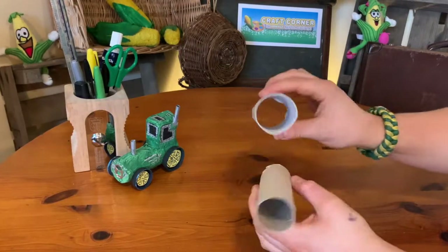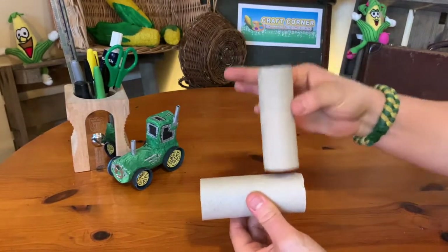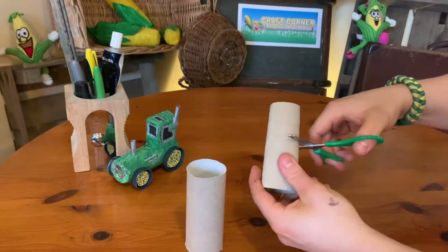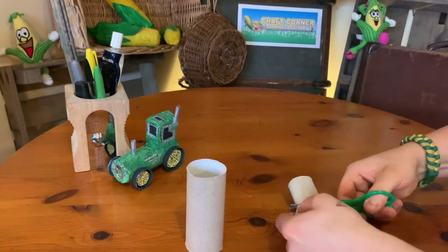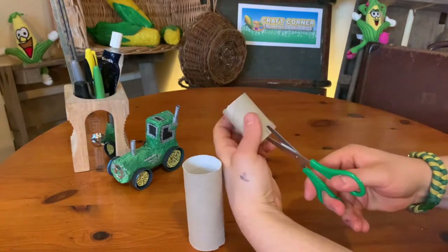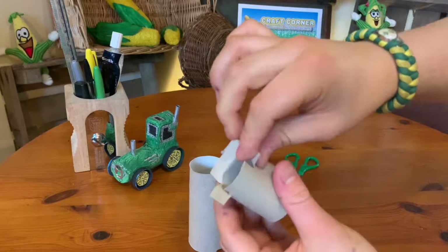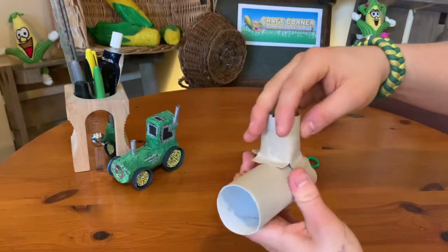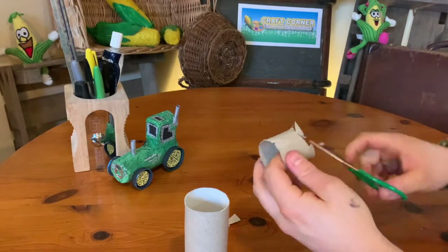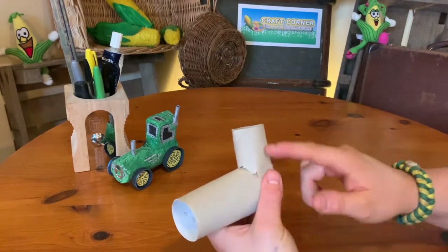This tractor is made out of two loo rolls. One of mine is slightly bigger than the other, which makes it slightly better for the base. Turn that one on its side and stack the other one on top. Cut the top section into two, just slightly above the halfway mark, and sit that on top of the base. The best way to get it to sit there is to cut little slits all the way around, fold those sections back into flaps, and it'll sit on there nicely. You can go a bit further — cut out the front section so it sits a little bit more snugly onto the base.